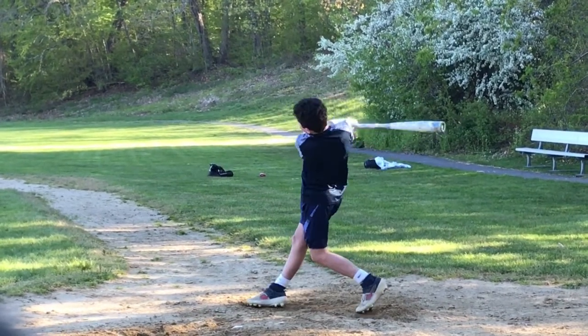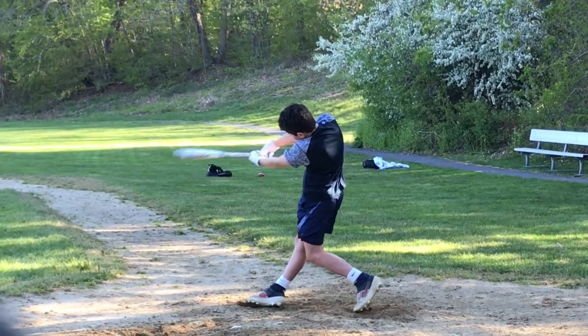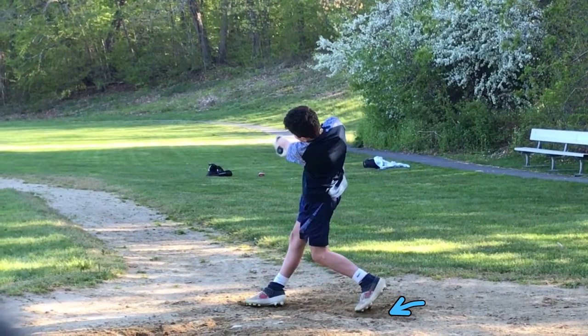Let me back you up a little bit. Let's check out how your back foot moves. This is all MLB stuff. Watch your toe. You get a little air under your foot and you move it.